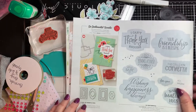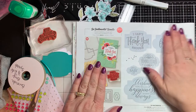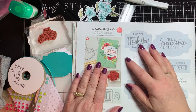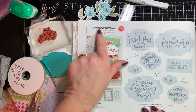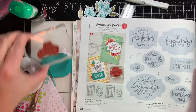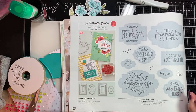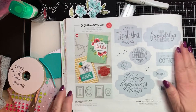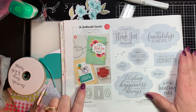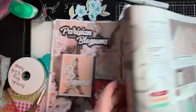Good morning, it's Tracy from Stampin' Away with Tracy, and we're going to create a little card today using some things from the 2020 mini catalog. One of the bundles we're going to use is So Sentimental — it's on page 20 in the catalog. If you don't have a mini catalog, I'll have a link to my Google Drive below; just sign up and I'll mail you one, and that will also sign you up for my email list. We're also going to be working with the Parisian Blossoms.